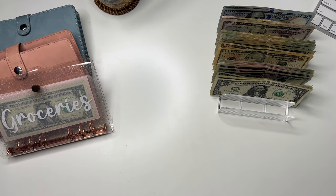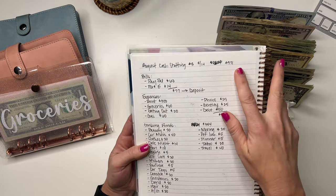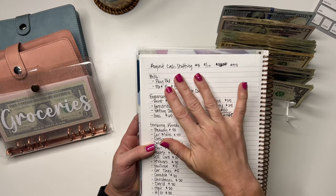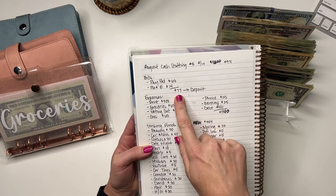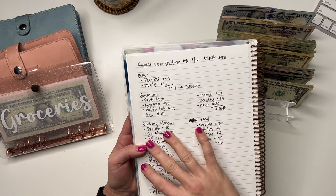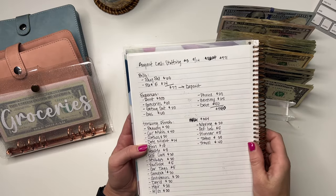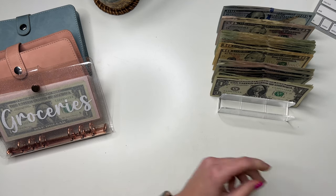I usually just pull my bills before I count it, but I thought I would walk you through since I've had some questions. This is how I lay out my cash stuffings: I start with the amount I have to cash stuff, then I write out the bills coming out that week, I pull that total — usually I don't do that on camera but I'm going to do it today — then I write out my expenses, and the rest goes to my sinking funds after expenses are paid.